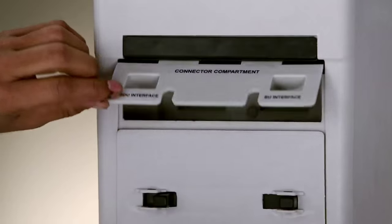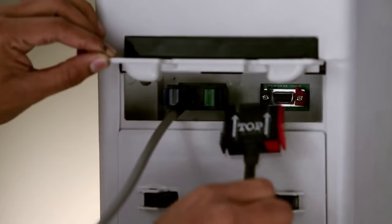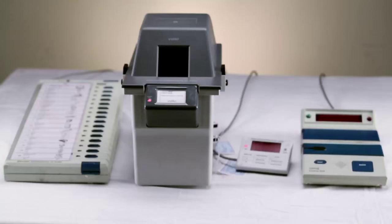At the RO office, the functionality of the VVPAT unit has to be tested. For this, connect the CU, BU and VVPAT using the cables provided.